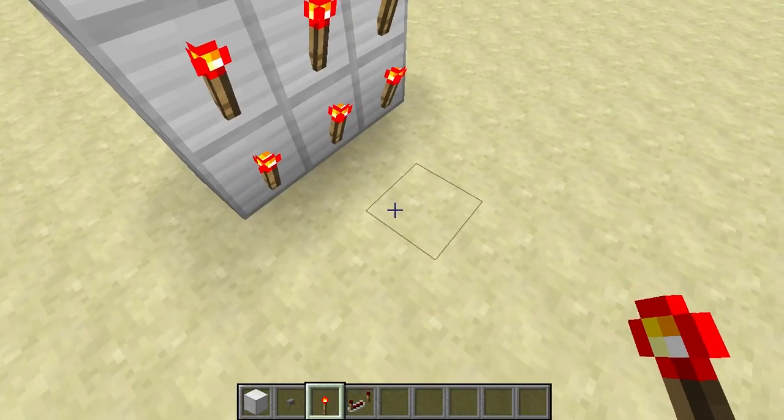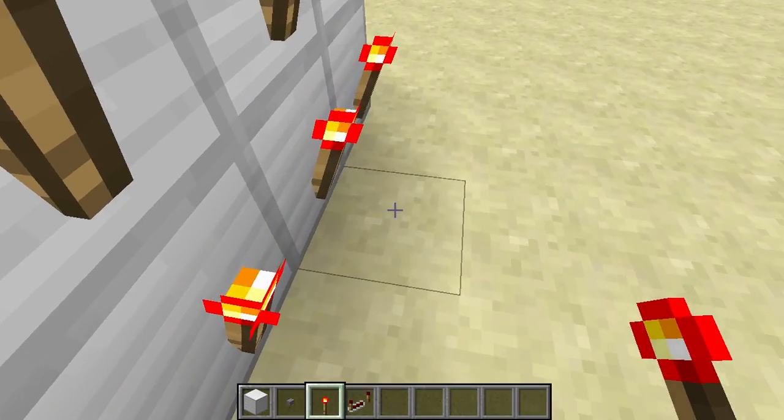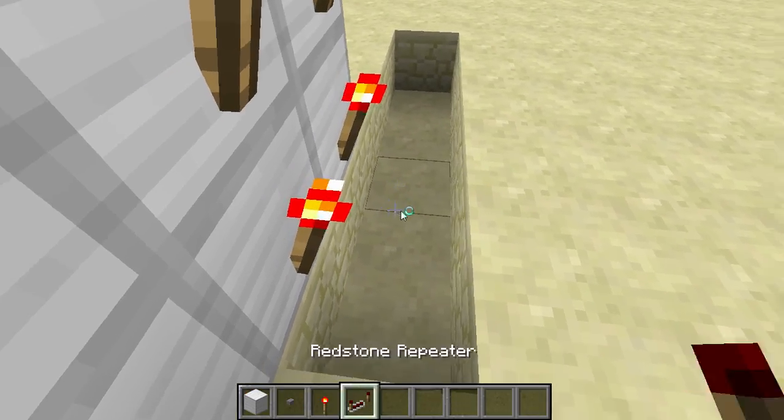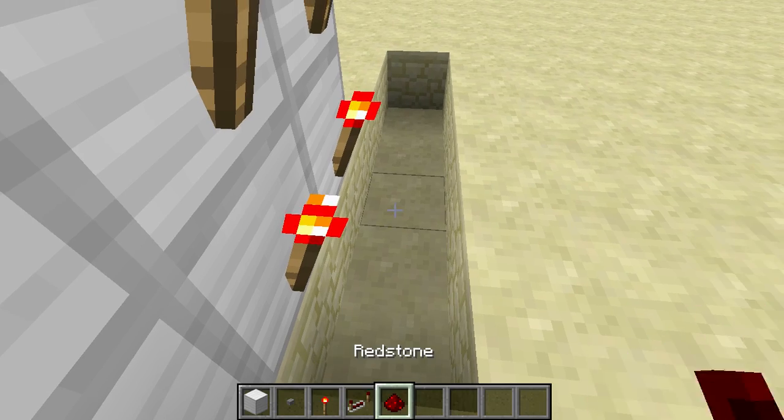So what you need to do: make a 9x9 with buttons on one side and torches on the other. Then you want to dig five blocks out — one, two, three, four, five. Make sure that's five blocks.